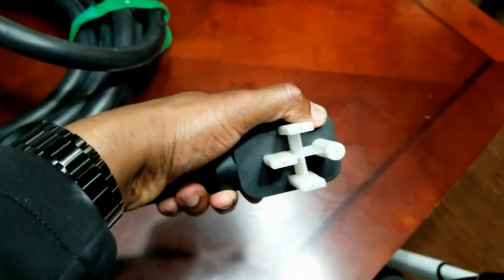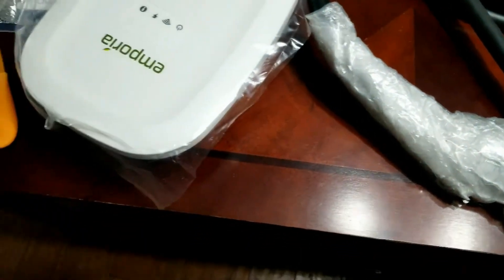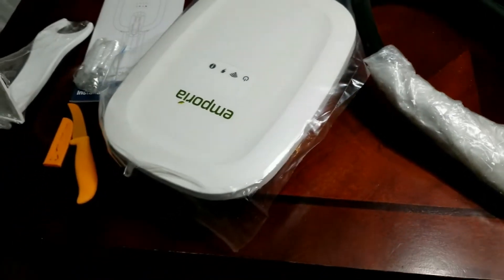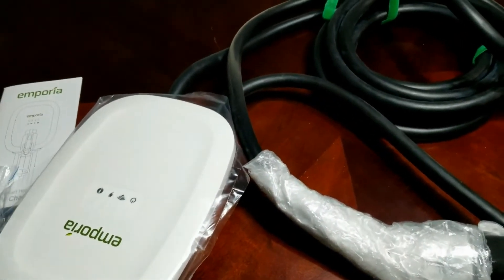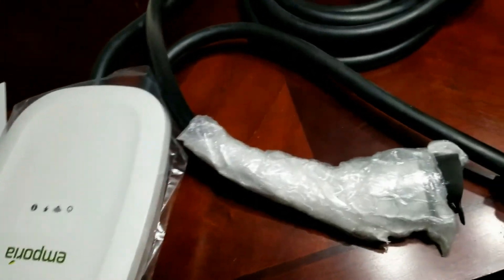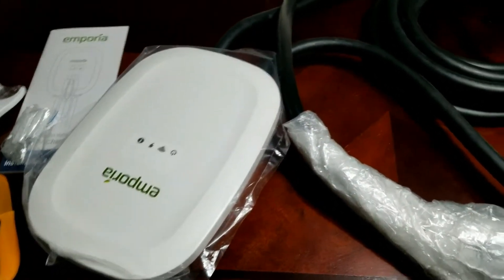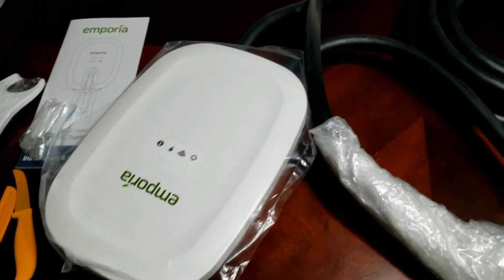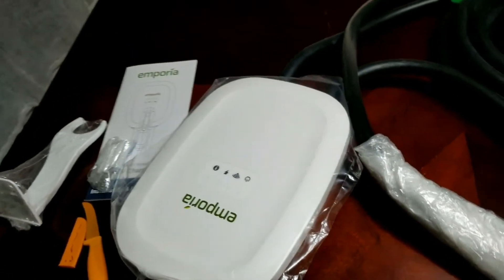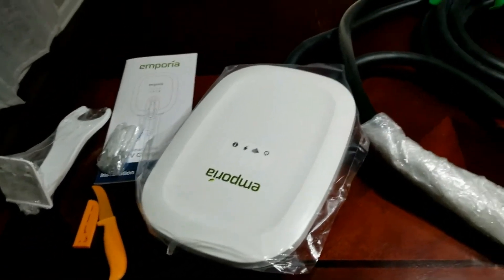I will be putting this up and placing it on the wall in my garage. I'll have to get the electrician who did the outlet job to come in and hook it up to the breaker so I can get the full 48 amps. For the time being, I'll be using it on the NEMA 14-50 until I get the other setup done.